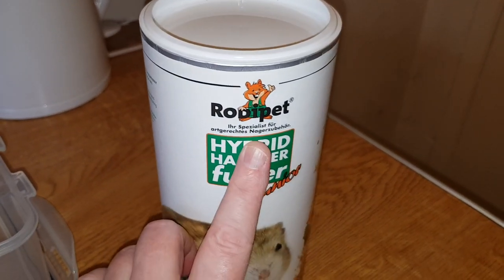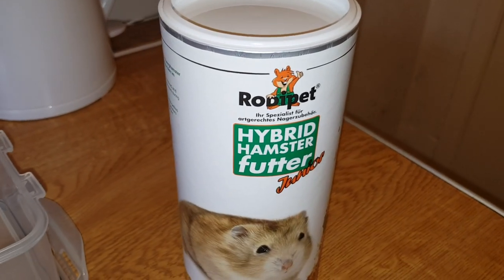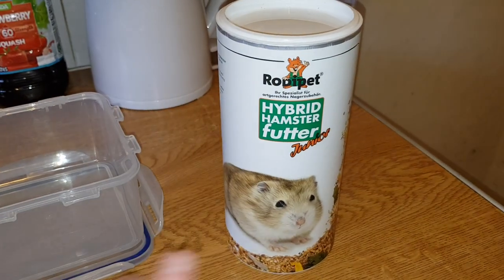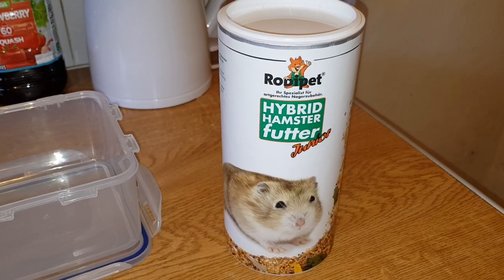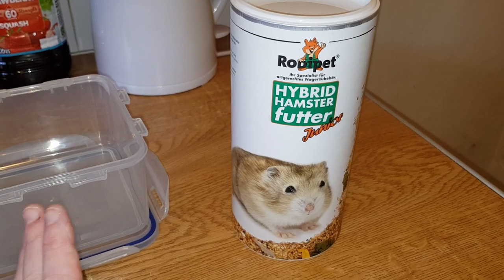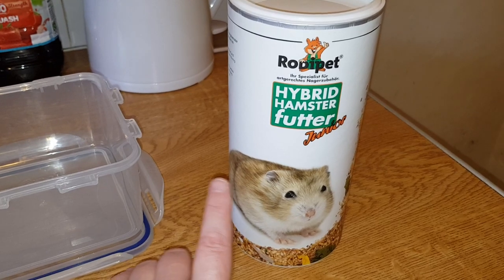So this is the Roadie Pet Hybrid Dwarf Hamster Junior. Now, before going any further - if you remember me saying when I did the senior version that I'd email Roadie Pet - I did, and they sent me a message back. I said to them, will you ever be doing a food specifically for diabetic hamsters?